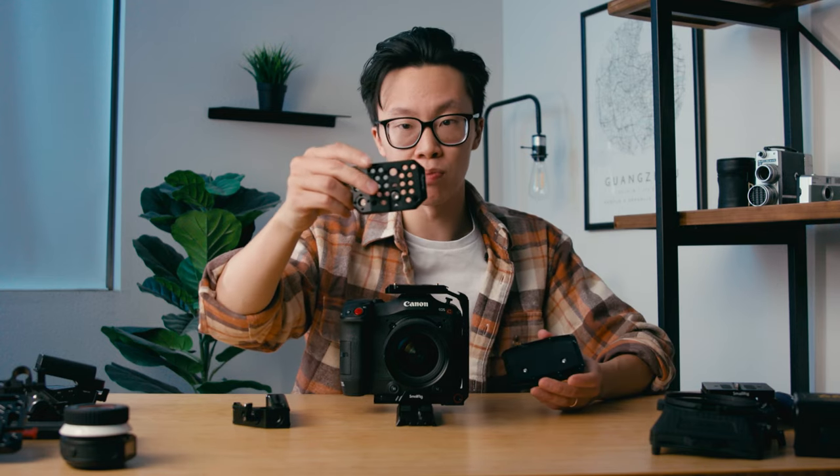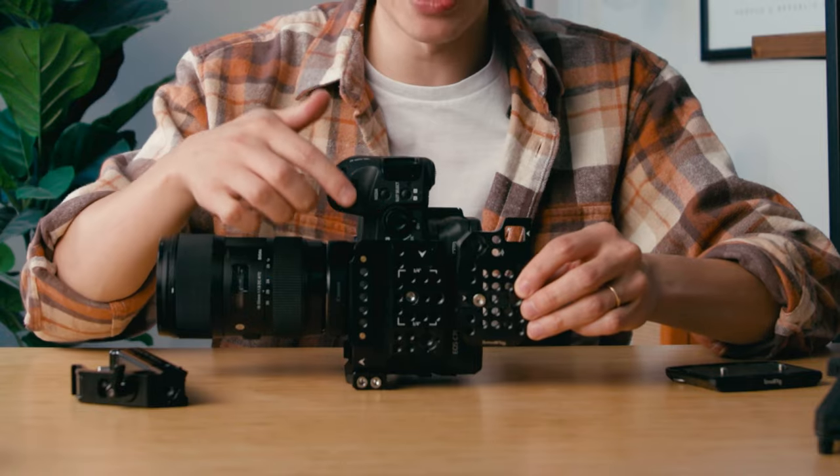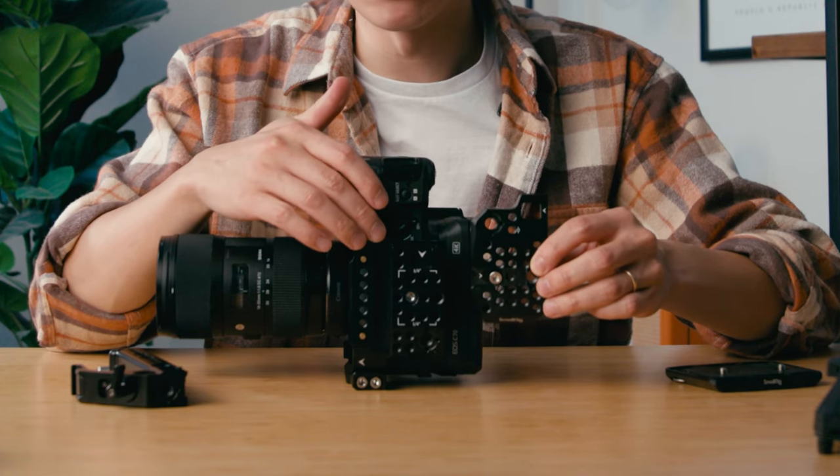SmallRig does make another cage for the C70 called the portable kit, but it only comes with two pieces — one on top and one on the bottom. You do get the quarter inch and three eighths mounting points, but it doesn't come with a side piece, which limits the amount of accessories you're able to attach to the camera. You can see a huge difference in size comparing the portable kit to the handheld kit — you get a lot more options and mounting points on the handheld kit.